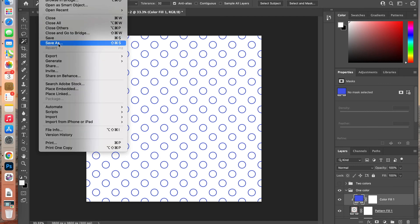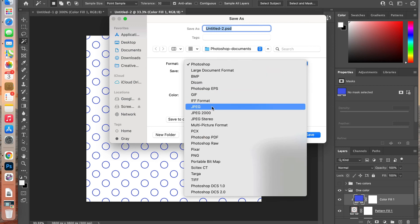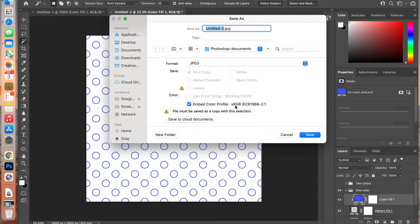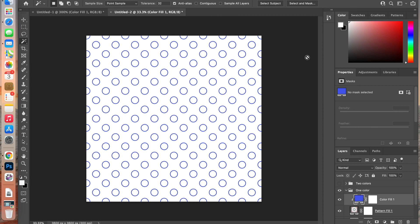To save it as digital paper, go to File > Save As, give it a name, and choose JPEG as the format. It will remain in the RGB color profile. When saving, select the highest quality setting for the best results when printing, then click OK.